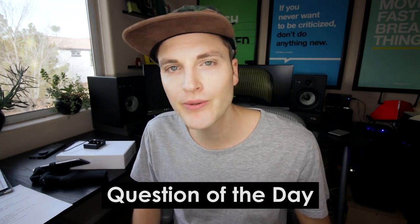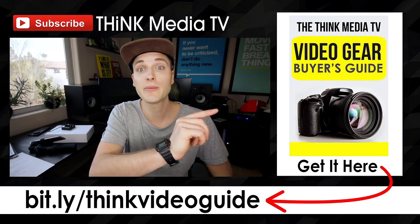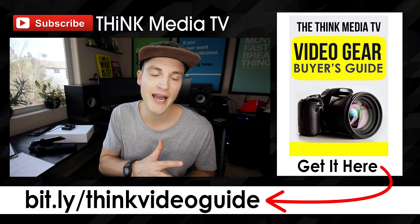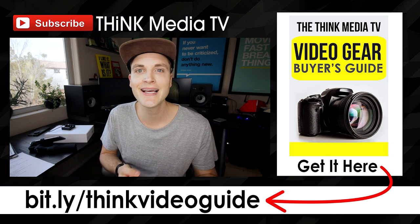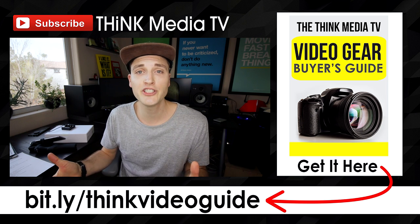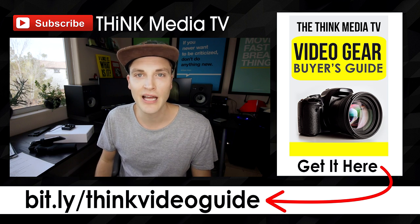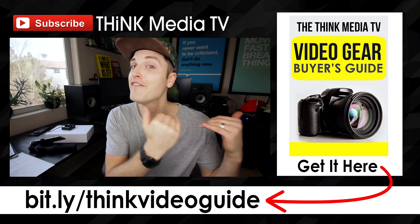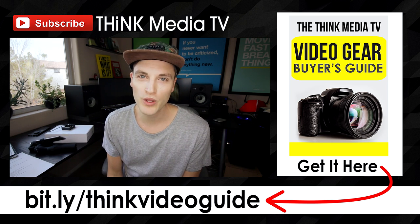We'll link up all the details in the YouTube description below so you can see all the specs. Question of the day: have you tried any smartphone gimbals and had good or mixed results? Let me know in the comments section below — some of the best tips and feedback come from the Think Media TV community. Thanks so much for checking out this video. Definitely subscribe for more videos just like this. And if you haven't downloaded the Think Media TV Video Gear Buyer's Guide, it's a guide where I list out all of my favorite cameras, lenses, lighting, and tripods for every different budget for creating awesome content online. We'll link it up in the YouTube description as well as on the YouTube card. Until next time, Think Media TV is helping you go further, faster in media — keep crushing it, and we will talk soon.